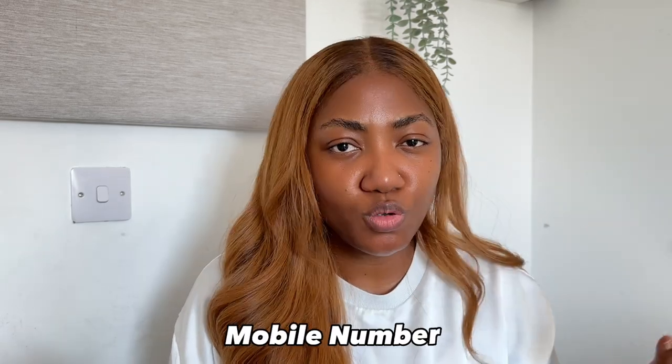One of the most important things a lot of people miss is the mobile number you're chatting with. If you're going to buy raw Indian hair, you should not be talking to a +86 number — that's a Chinese number. You should be talking to an Indian number, a Vietnamese number, or a Burmese number, with the right country code.